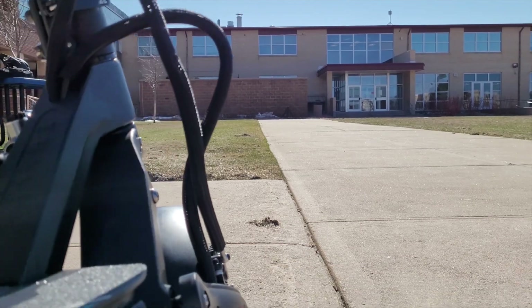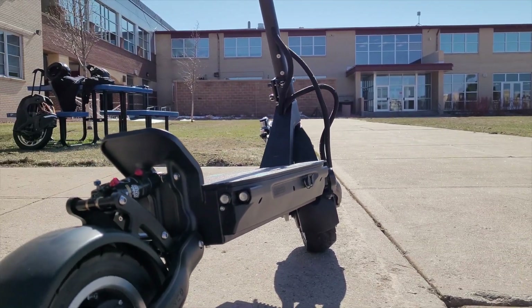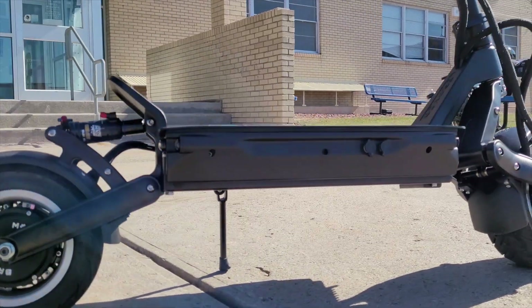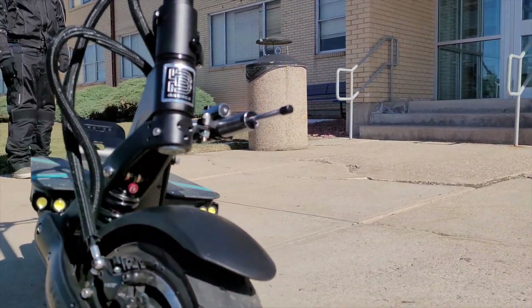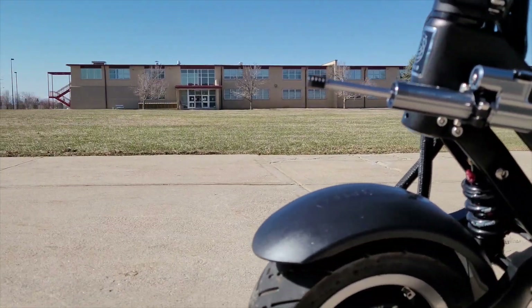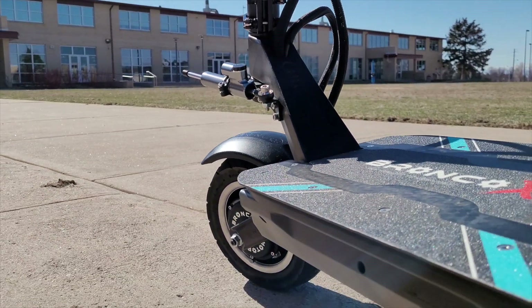It's got some awesome features. The suspension is one of the best things I've ever tried — not only the air suspension in the back, the DNM air suspension you can adjust, but also the DNM hydraulic suspension in the front that you can adjust, and the steering damper. So it's rock solid. I do speed tests all the time and I'm not afraid to go 50 miles per hour. Some scooters feel sketchy at that speed, but this one feels very solid when you hit 50.